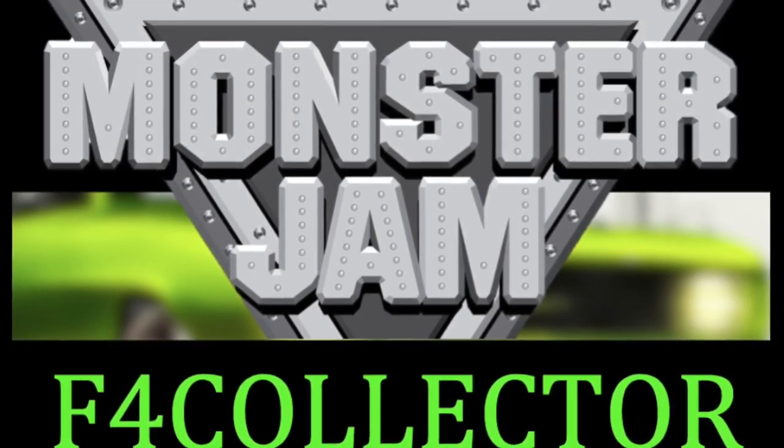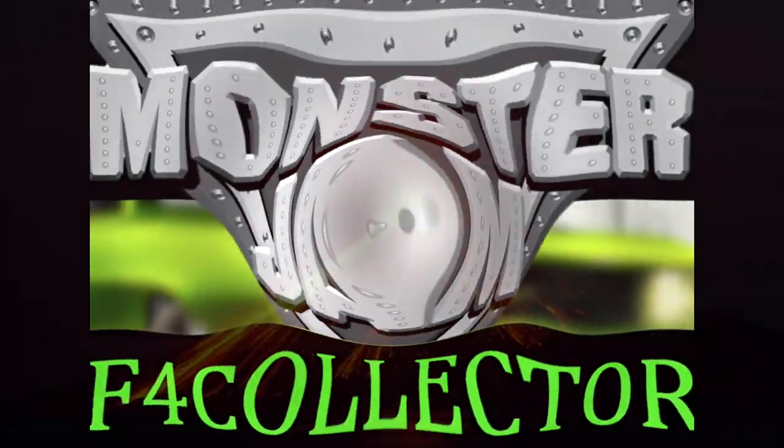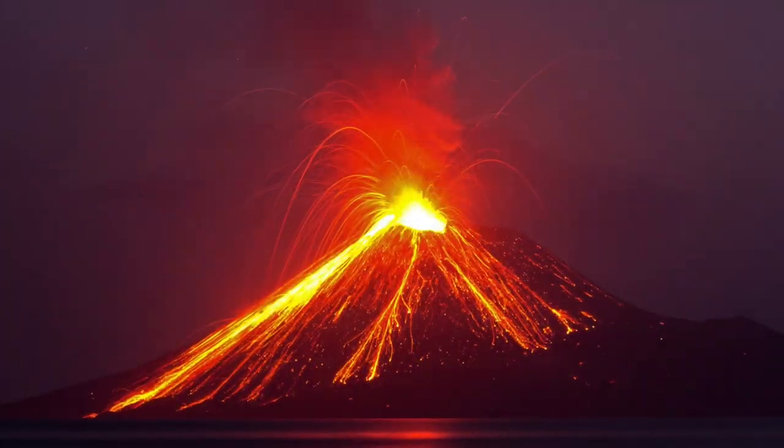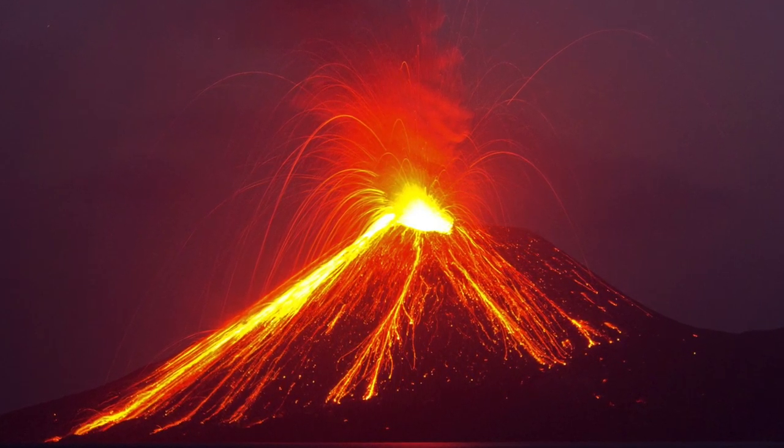Hey YouTube, it's Tom at Fork Collector. Going through some old home videos — thought you might enjoy this one. It's Tommy and I; we're drawing and coloring a custom-made monster truck.